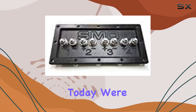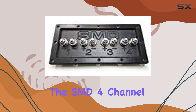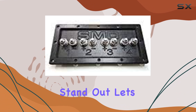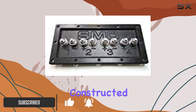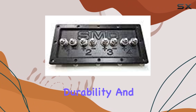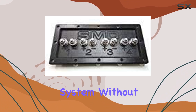Today we're diving into the world of speaker terminals, specifically the SMD 4 Channel Speaker Terminal. First, let's talk materials. Constructed from three-quarter inch PVC material, this terminal boasts durability and resilience, ensuring it can handle the demands of your audio system without breaking a sweat.